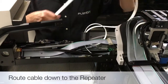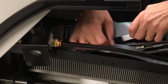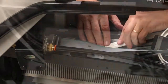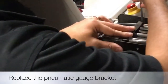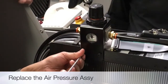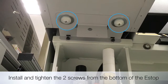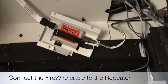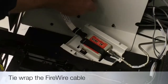Now route the firewire cable through the nose cone down to the repeater. Now replace the pneumatic gauge bracket and air pressure regulator assembly. Install and tighten the E-stop nose cone screws. Install the firewire cable to the repeater, tie wrap, and reinstall the bracket.